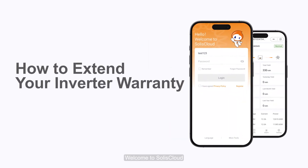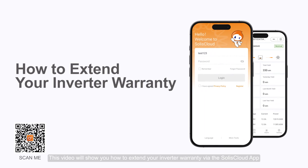Welcome to Solus Cloud. This video will show you how to extend your inverter warranty via the Solus Cloud app.